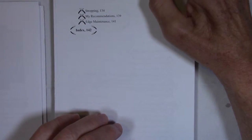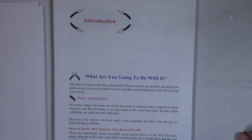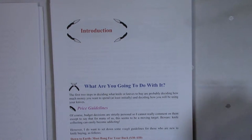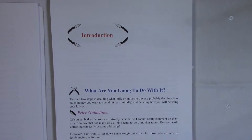I also talk about stropping, which is a very interesting subject. Especially with the advent of diamond emulsions — very fine emulsions down to 50 nanometers — and different stropping media like kangaroo, horse butt, felt, and nanocloth, and so on. In this first video, I want to go through the first chapter, and I will make subsequent videos for the second and third chapters because I don't want them to be too long.